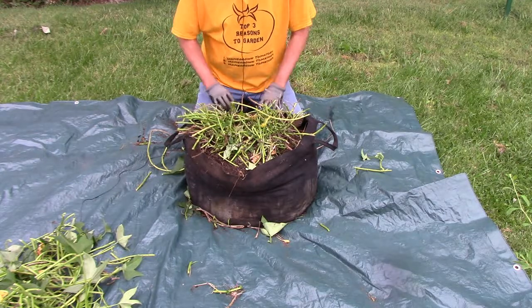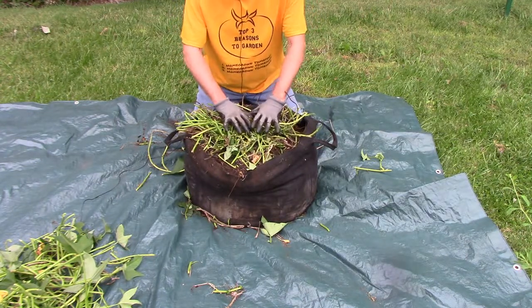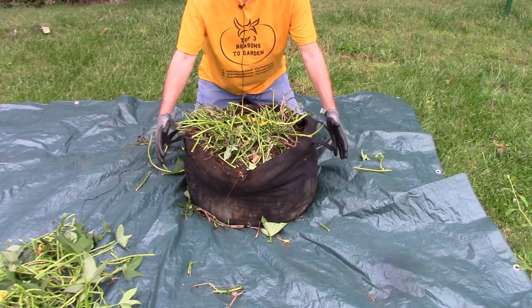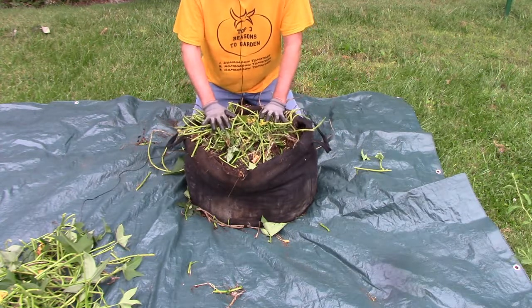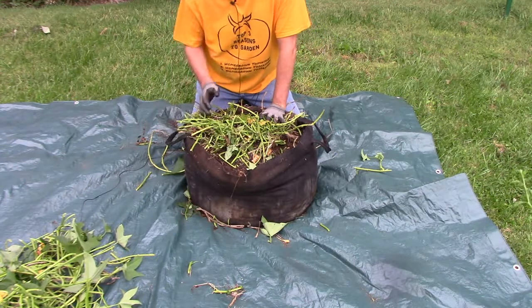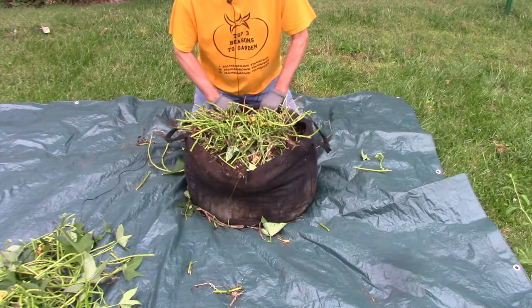Alright, let's dump this thing out and see what we have. One thing I ought to mention is that sometimes the foliage will drape over the bag and start growing on the ground — it'll actually root on the ground. Sometimes I've found that the sweet potatoes growing in the ground produce more than what you have in the bag. I hope we get a few in here but we'll see.